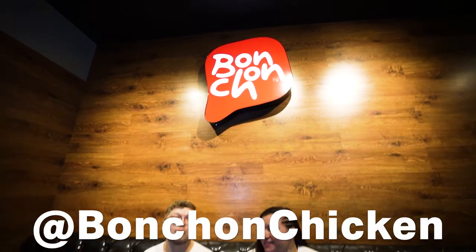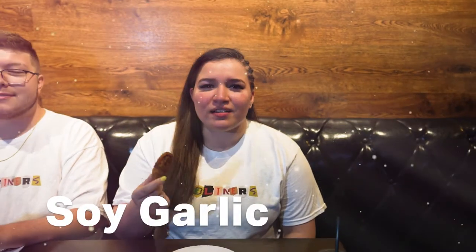Hey guys, it's Aiden. I'm with Swish right now. We are at Banchan Korean Fried Chicken and we are about to try out the soy garlic and the spicy wings. We're gonna see which one we like more. First we're trying out the soy garlic. Let's check it out.